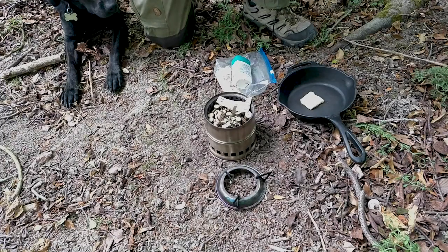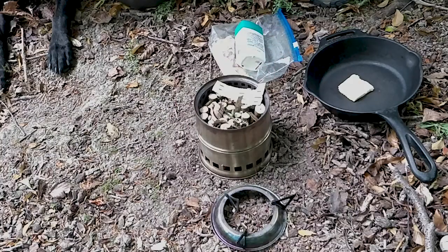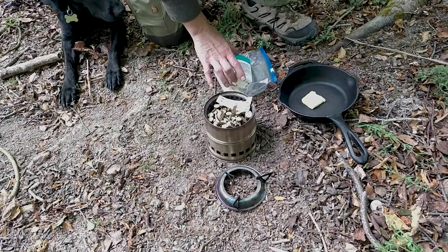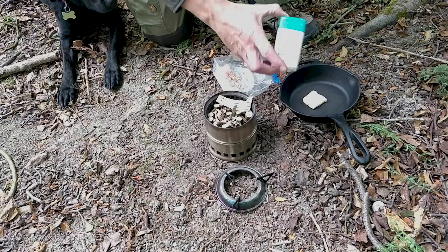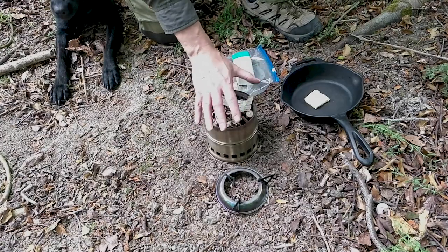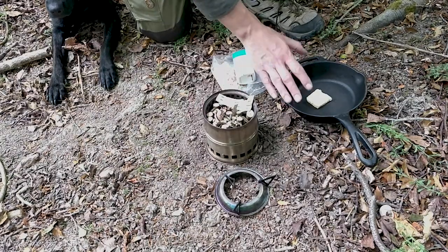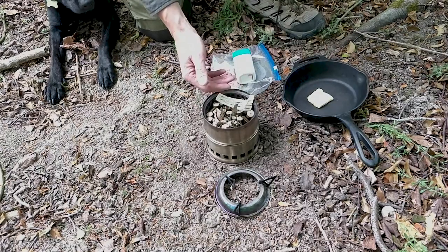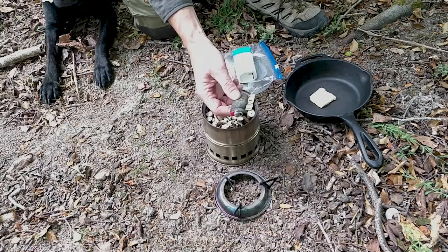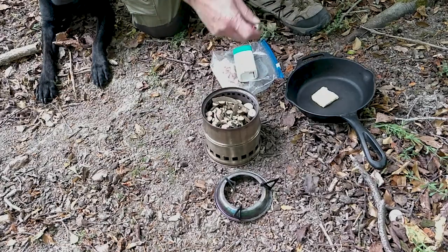As with so many things related to fire lighting and successful camp cooking, preparation is key. The stove is prepped and ready to go. I'm going to use a simple lighter to ignite some birch bark. I've also got the skillet to hand, butter in the skillet, and my eggs for the omelette in a small plastic container ready to go. I don't want to waste any of the heat from this stove, so once it starts burning I want the skillet on, butter melting, and eggs on. I've got everything lined up — I'm going to light this birch bark with a lighter, sit back, let the flame take, and get the skillet on.